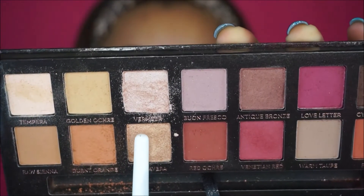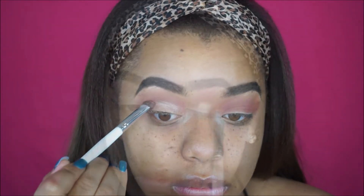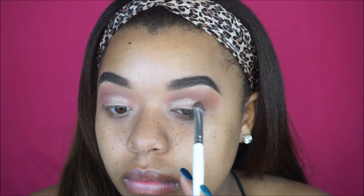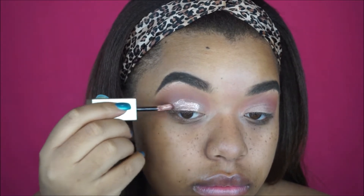Next I'm going to take that gold shade and just apply this all over my lid from inner corner to outer corner. This is basically going to be like a base for our glitter — I didn't want to just apply the glitter over top because I felt like it wouldn't be as opaque, but adding this eyeshadow just makes everything pop even more. Then I'm going to be using these Stila liquid eyeshadows — it's literally like glitter in a tube, it's amazing — and I'm just applying this all over my lid.